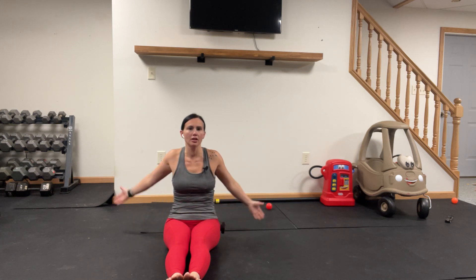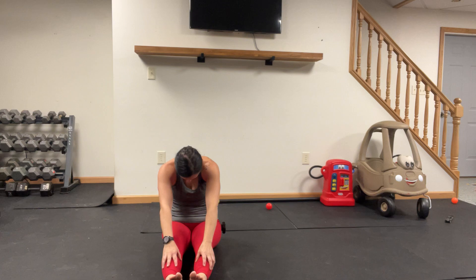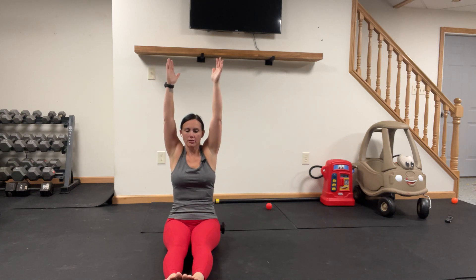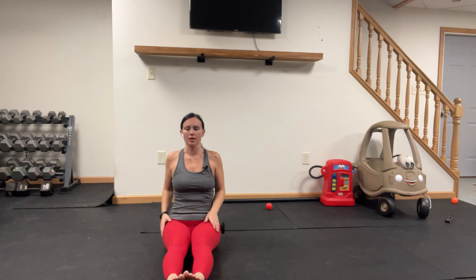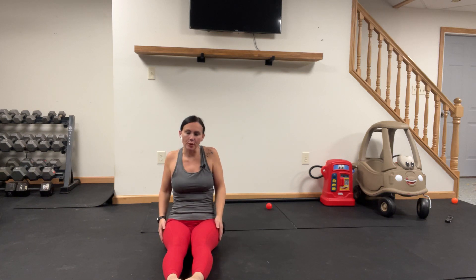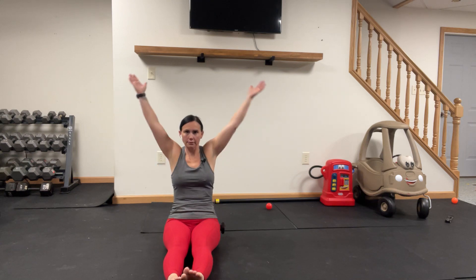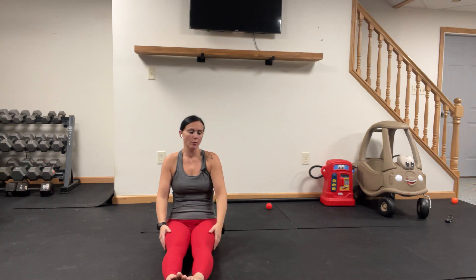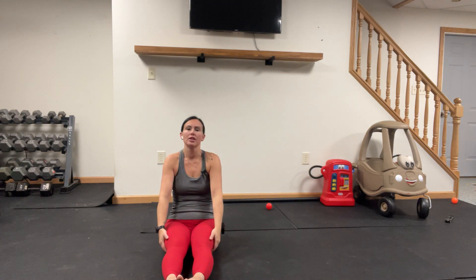Active recovery take two, arms up, palms face each other, drop the chest, hinge at the hips. Let the hands fall, don't reach, flat back right here, hands back up, forward fold. Back up, roll those shoulders up, back and down. So the difference between today's active recovery and Wednesday's is Wednesday's was on a 32-second per move deal. Today we're going to do a minute per side, or per move.